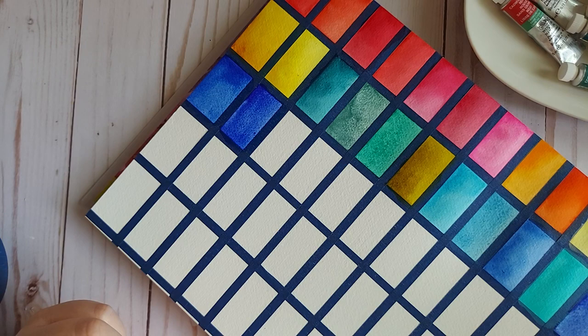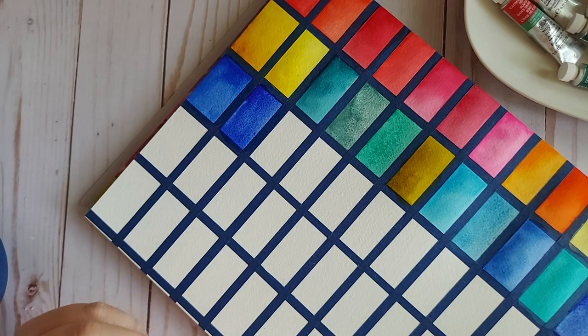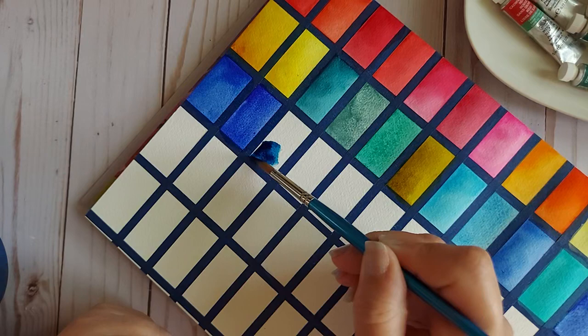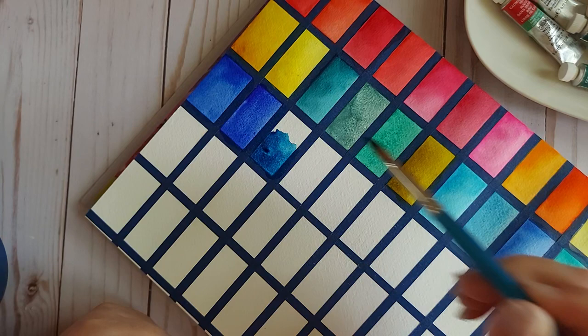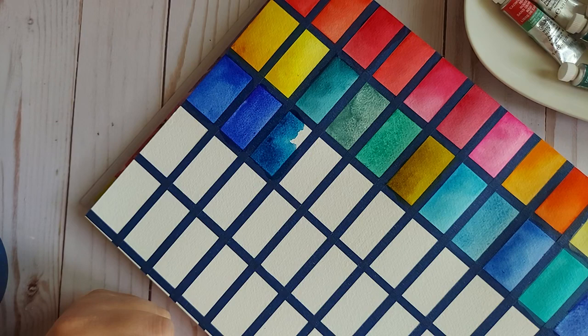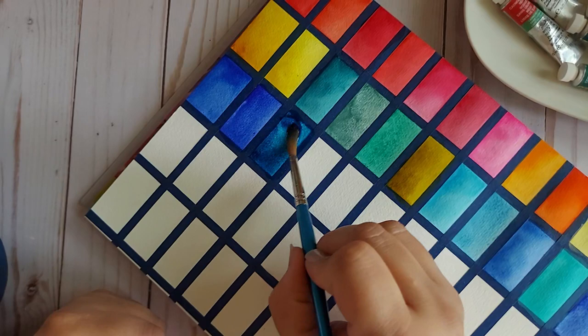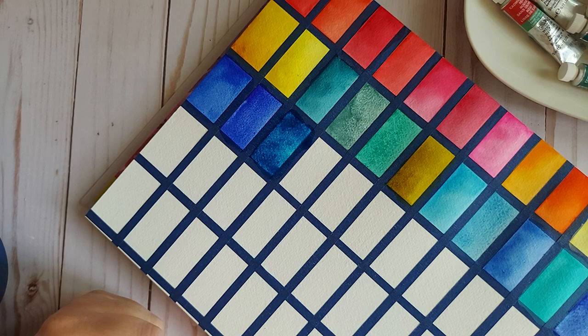Antwerp Blue is next. I thought it was going to be something different, but it's PB27 — and I'm not knocking Prussian Blue because I love it, but I thought this was going to be something different. I'd love to see this color compared against Indanthrone Blue, because that's the type of feeling I get when I see this on paper. Very rich, very dark. That's gorgeous.